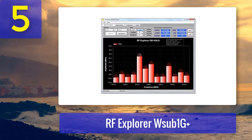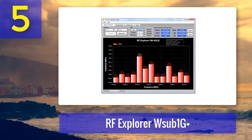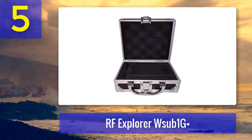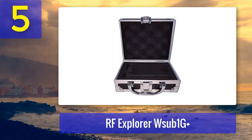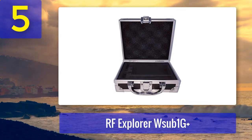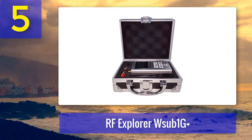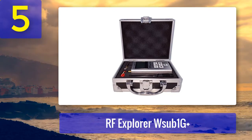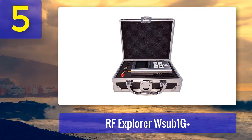It comes in a portable size which makes carrying easy and can also be put in your pocket. This device might come off as small but the specifications are top notch. It has a range of -125 dBm to +10 dBm. The RBW automatic setting of this device is 2.6 kHz to 600 kHz. You can easily install this device's software on your laptop or desktop. It is budget-friendly and worth buying.